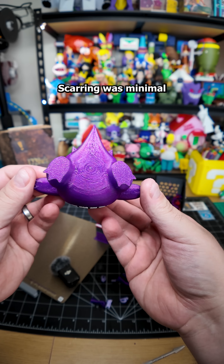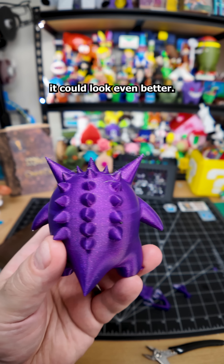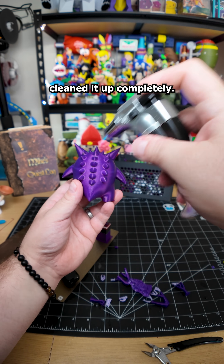Supports came off really easily, scarring was minimal, and with a few tweaks it could look even better. There was some expected stringing at the top, but a quick torch pass cleaned it up completely.